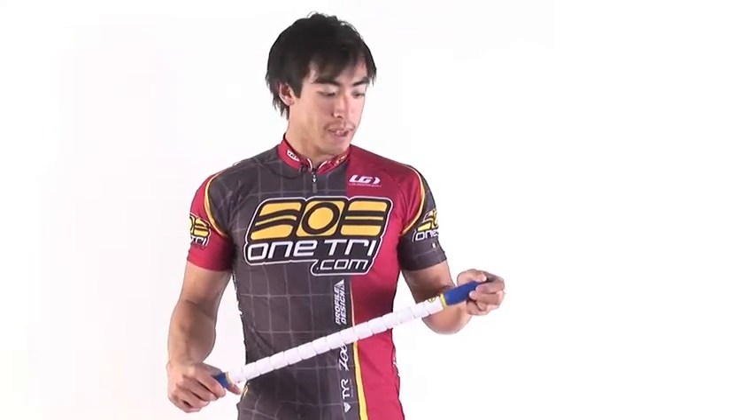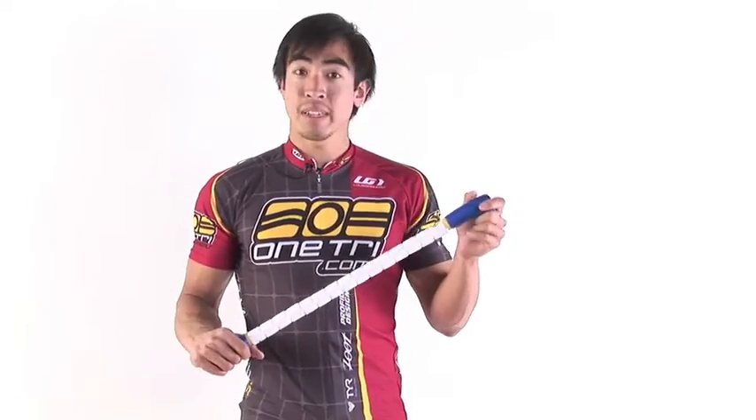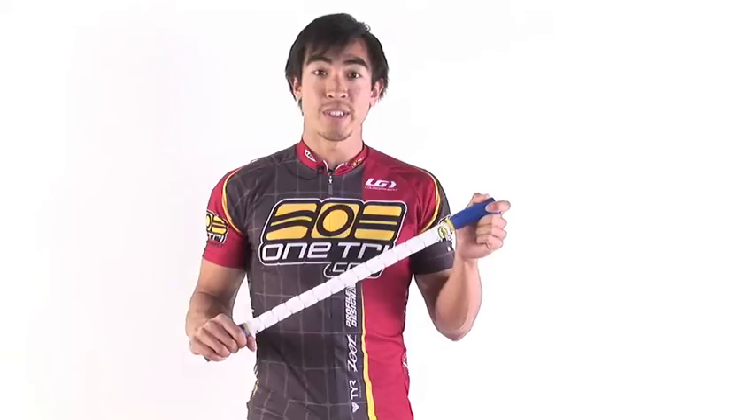Hi, I'm Greg here with OneTry.com, and I have with me the stick. This is the original one. It comes in a few different styles, so you can check the website for all those different options.